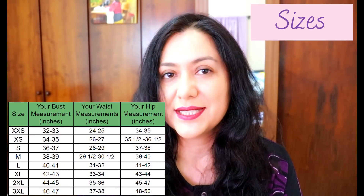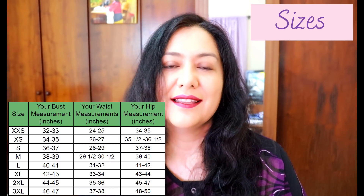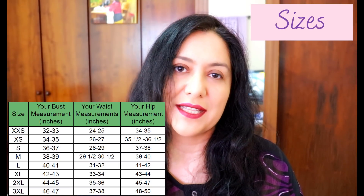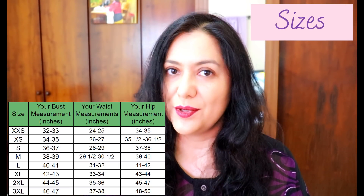If you choose to line the jacket, the lightweight tricot lining also needs 50% stretch. The zipper length required depends on the size — anywhere from a 19 to 21 inch separating zipper. This pattern comes in sizes XXS to 3XL, with the largest measurements at 38 inches waist and 50 inches hips.